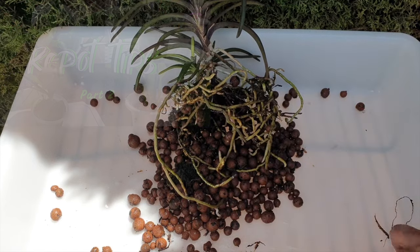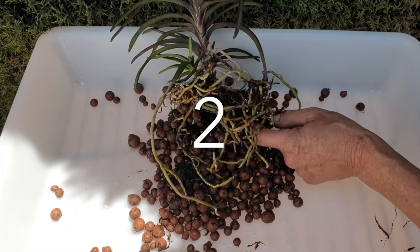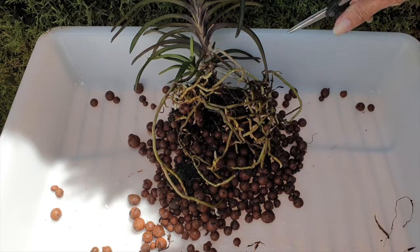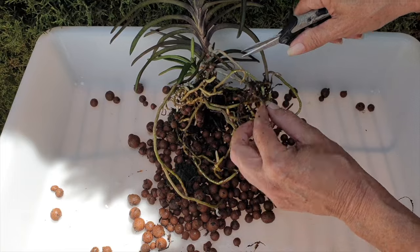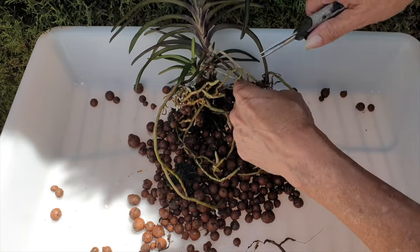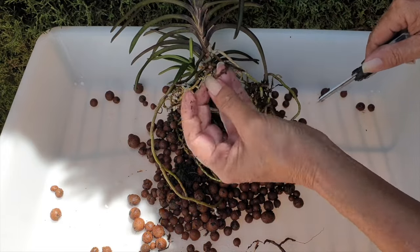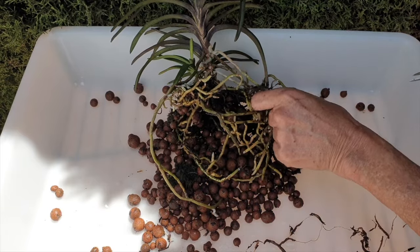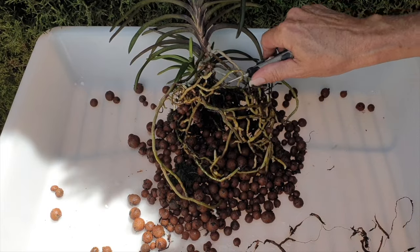In my dry climate, the more roots that get into the pot, the better. If her pot were not broken, I would leave her be, because the pot isn't full — there is still a healthy climate for gas exchange around her roots. However, seeing as I don't like the broken rim of the pot, I'm going to take the opportunity to also get her aerial roots into the new pot, which is one pot size up from what she was in initially.